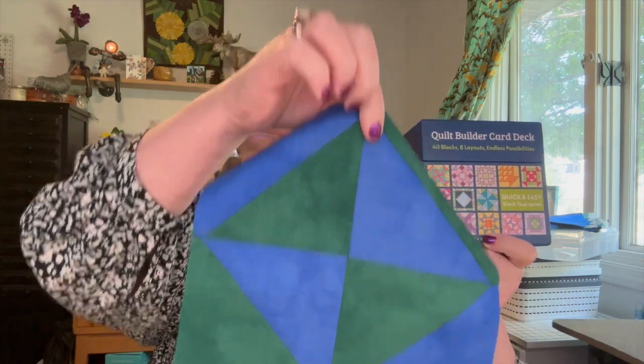I did go ahead and make a block today. This is my block — I'll show you better on the other camera. And when I'm all done we'll talk about what I thought.